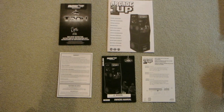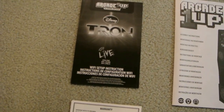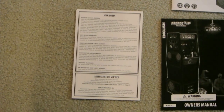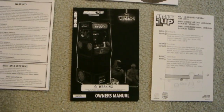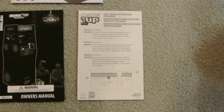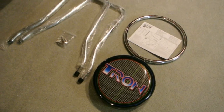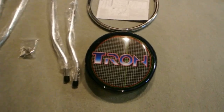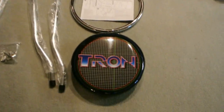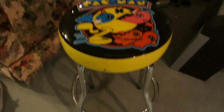Here's the documentation: the assembly instructions, and I believe that's the Wi-Fi setup. The warranty also has a Spanish and French version. There's the owner's manual and the multi-color light-up deck bar instructions. That's the documentation. And here's the included stool that came with the pre-order — it doesn't look any different than the Pac-Man one I already have, other than this one is just Tron. Looks pretty simple to put together.